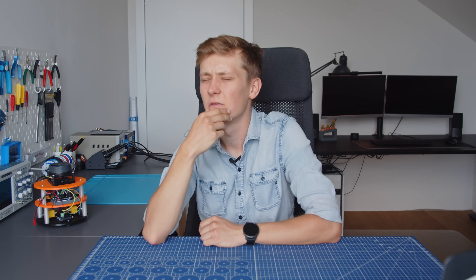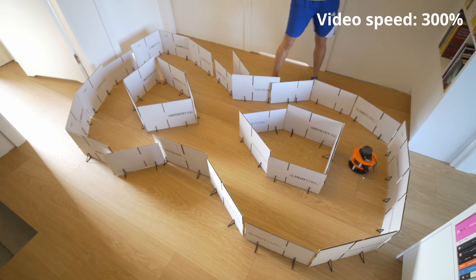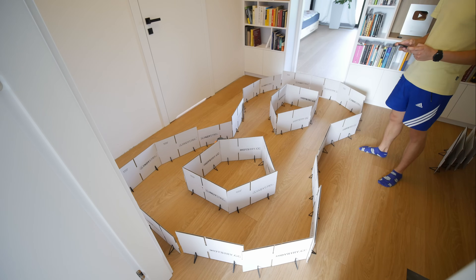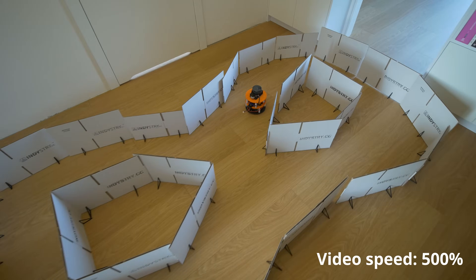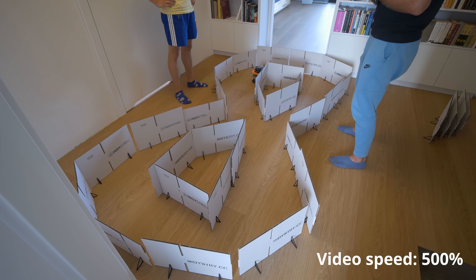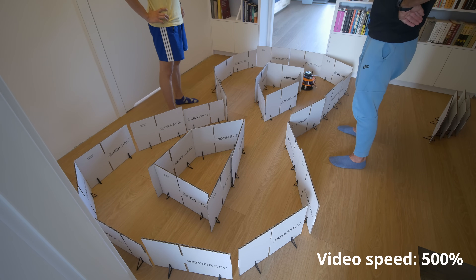How about a figure eight? It was not able to handle the crossing at first and just went in a circle, so it needed more training. After some more data collection, if you find the sweet spot of the crossing placement, it actually drives as it should and also seems to perform even better at staying in the lane.